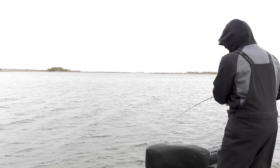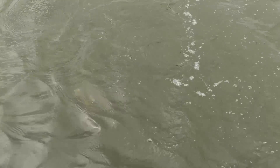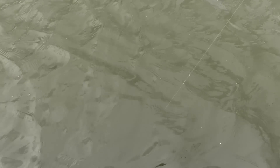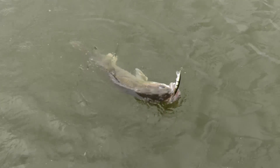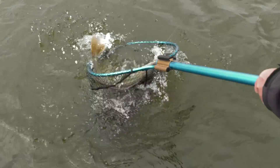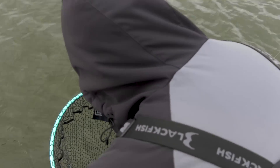There's a fish — staying down nice, look at that! Oh yeah, here she comes — come on up here. Oh yeah, look at that, I love this time of year! Come on up here, that's a good fish. Oh look at that — slide the net underneath her.